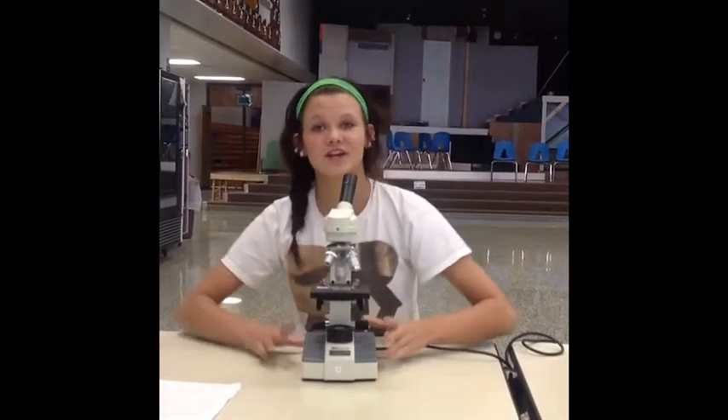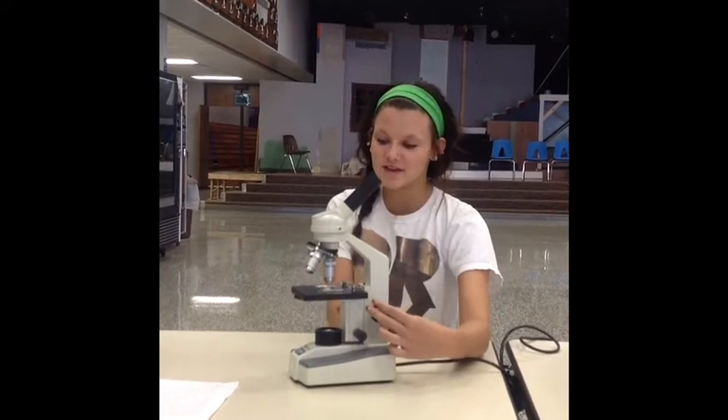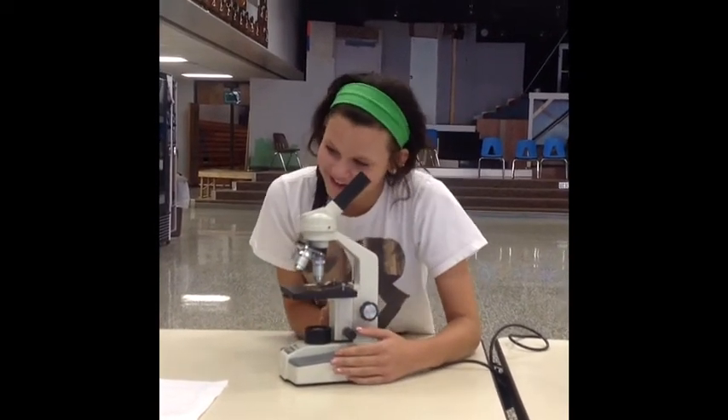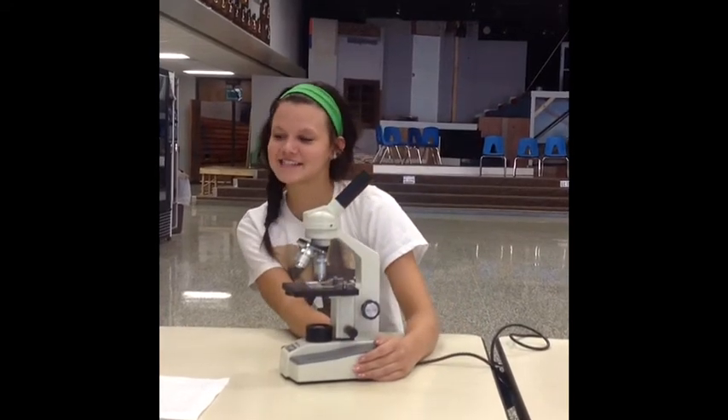If you still cannot see the specimen, you may adjust the stage by moving the coarse adjustment knobs. When your specimen does come into view, you know that you have mastered the task of the microscope.